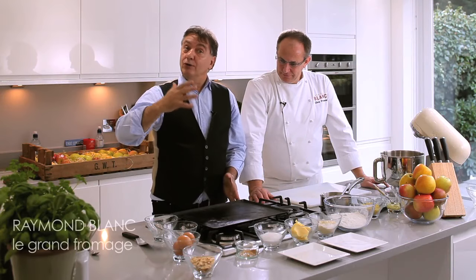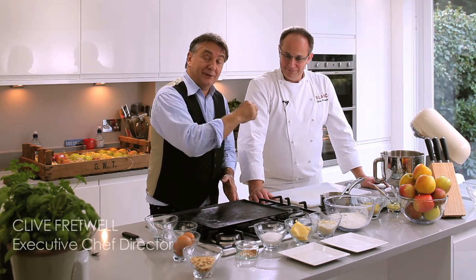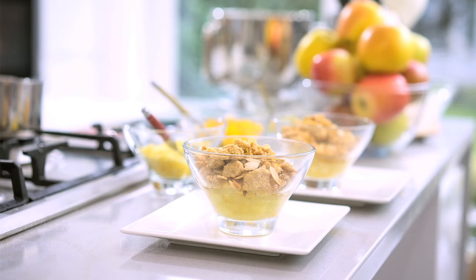Clive is going to do a great dish, a great classic called apple crumble. And of course I let Clive do it because it has his tradition — it's a great British dish.